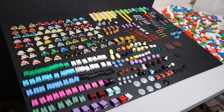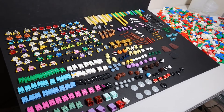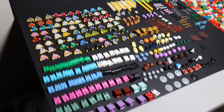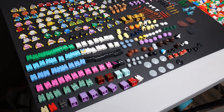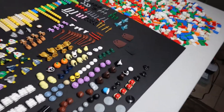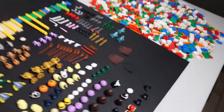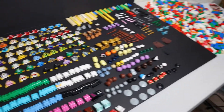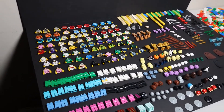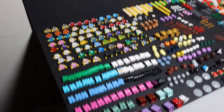We had done the math earlier — 90 per order with four orders, so there should have been a total of 360 at least, combining the torso, legs, headgear, heads, and accessories. I was pleasantly surprised — I actually got three capes. Capes always come in handy, especially for Star Wars minifigures. I got brand new capes, so I'm happy about that.